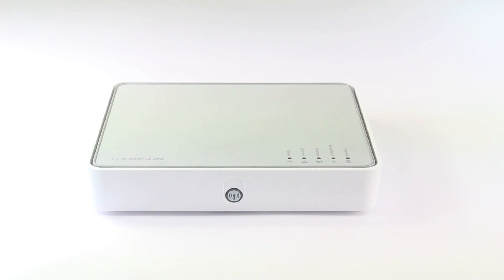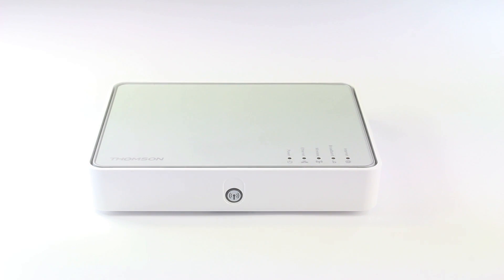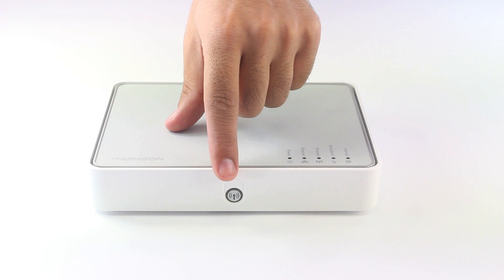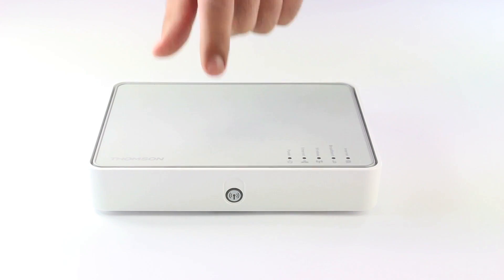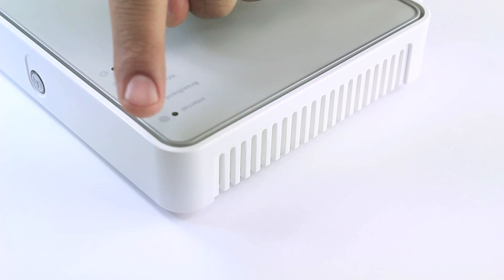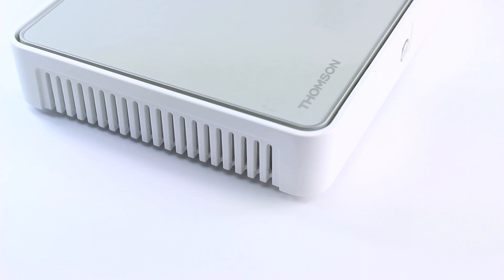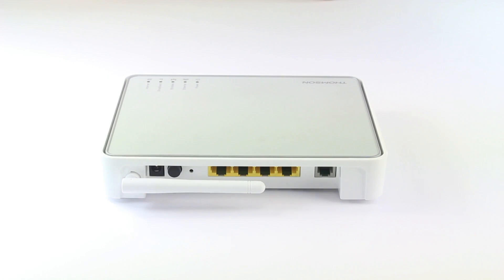On the top side here, you will find the light indicators that show the router status. On the front side, you can find the wireless button which you use to refresh your wireless network. On both left and right side of the router, you will find the air ventilation that should not be blocked.